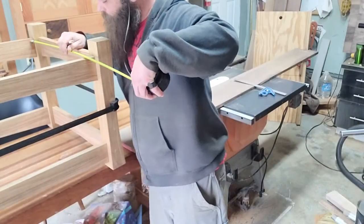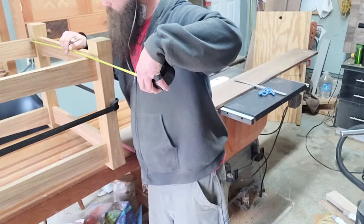Then another dry fit — and it's amazing what a difference just a few curves make when you compare it to the blockiness it was before.